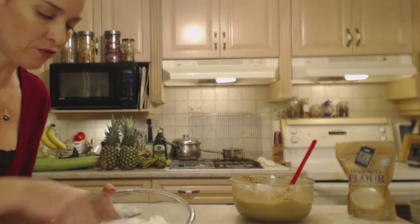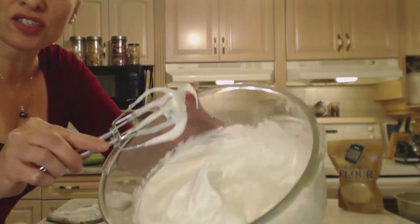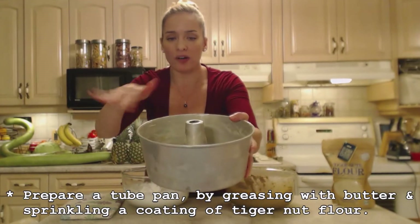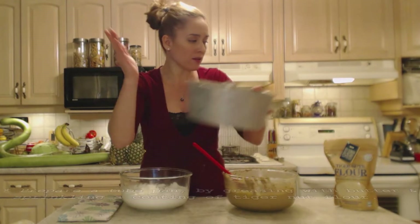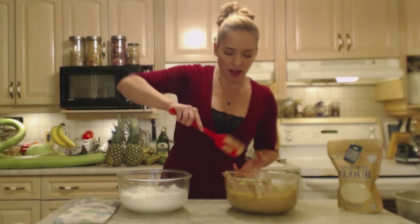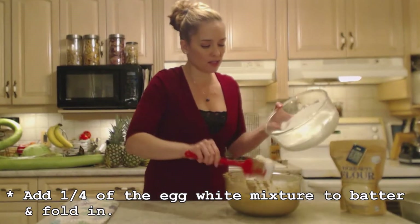Let me show you these stiff peaks — it forms a peak and stays there, but they're still nice and glossy, not dry. I've prepared a tube pan, greased it well, and added some tiger nut flour loosely attached to the butter. Preheat your oven to 350 degrees. Next, I'm going to add about a quarter of these egg whites to my mixture and mix it in.